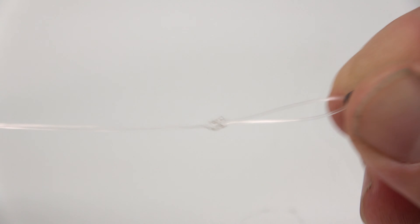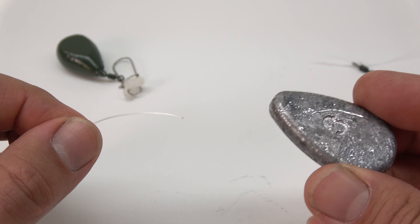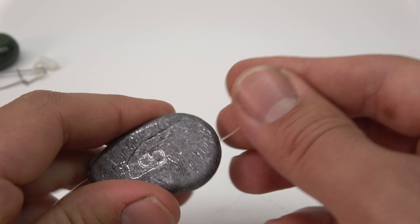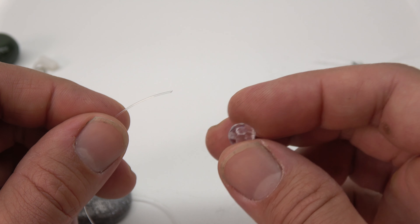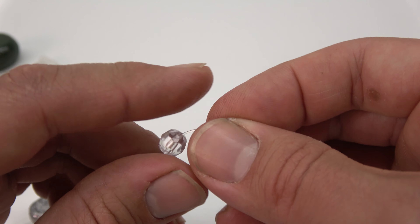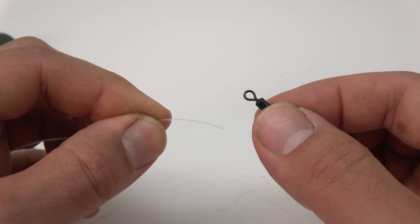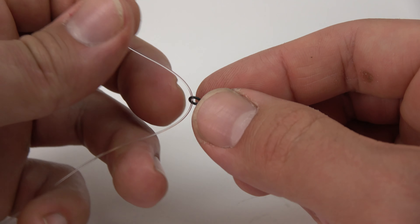To tie your figure eight knot, put the line through one end of your swivel, fold the line over itself, and pinch it about an inch or an inch and a half down. As the name implies, we're going to pretty much draw a figure eight with the swivel to make this connection. Fold it over, around the leader, and then back up through — just like we drew a figure eight — then pull tight. You can actually see it looks like a figure eight as we pull it tight. Then cut off the excess.